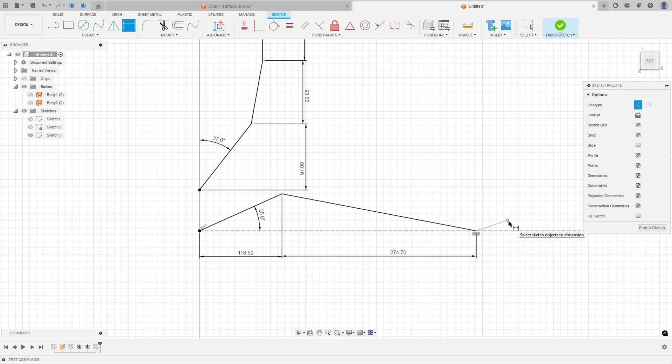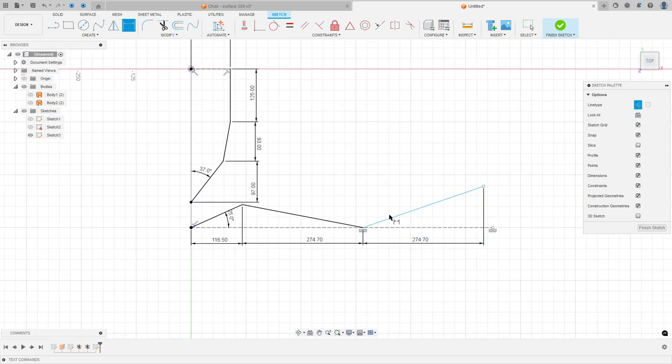The distance between these two lines is 274.7 millimeters, and the distance on the other side is also 274.7 millimeters. The angle between these two lines is 15 degrees. Press OK — we have this sketch.